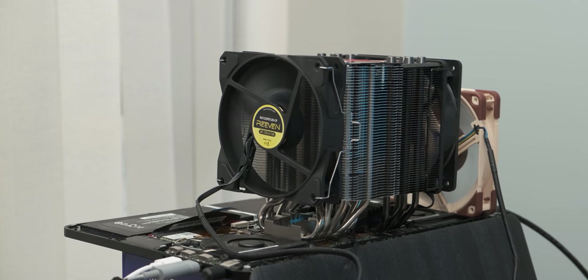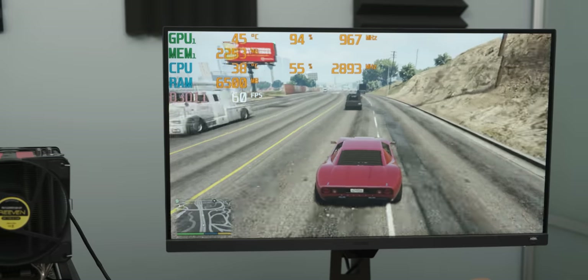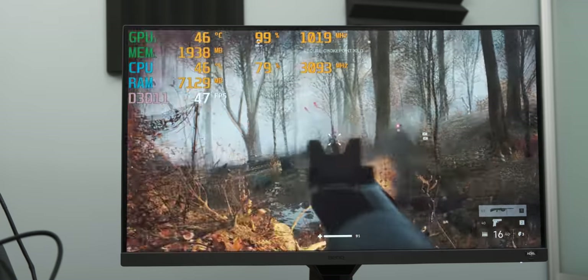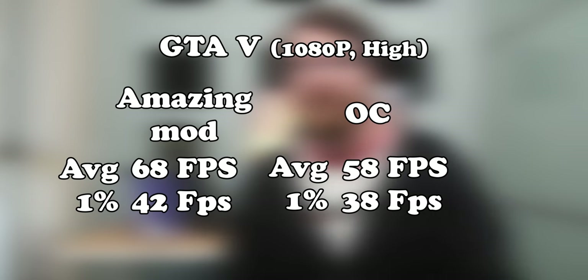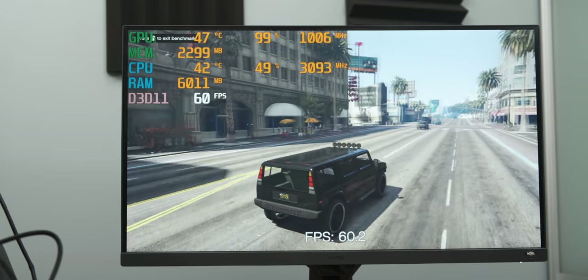That didn't seem to help the gaming performance that much - these results were pretty much within the margin of error, although the 1% lows for both of the games were better. That does make sense because we're not running into thermal limitations here - there's a more stable core frequency, which leads to a more stable frame rate. After this slight victory, I decided to try and overclock the CPU and GPU because we have so much extra thermal headroom available. This unfortunately went even worse than just the normal gaming results. After about an hour of trying to overclock the GPU, the best I could do was plus 50 megahertz on the core. With the CPU we did a bit better - we hit about an extra 200 megahertz in the actual boost frequency, which for Battlefield 5 made a little bit of a difference. But with GTA 5, it did about as much good as a fart in a hurricane. The results are actually worse somehow - I did retry them and they were still worse. Apparently overclocking doesn't help much.